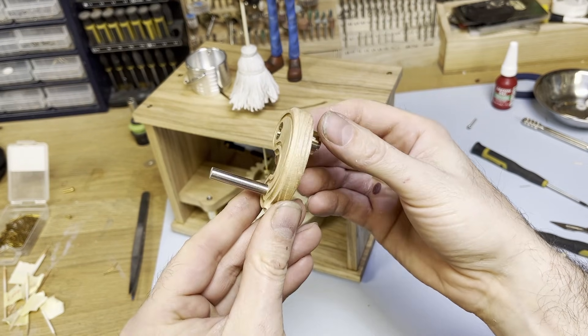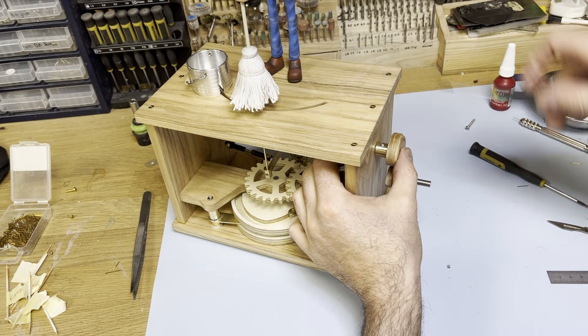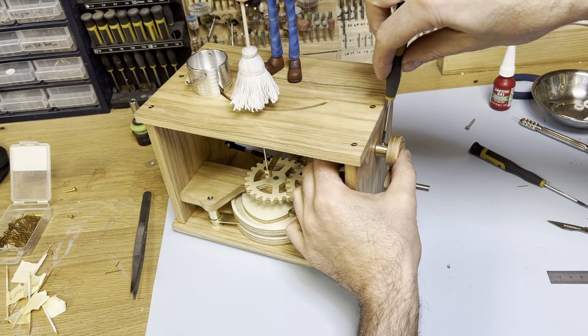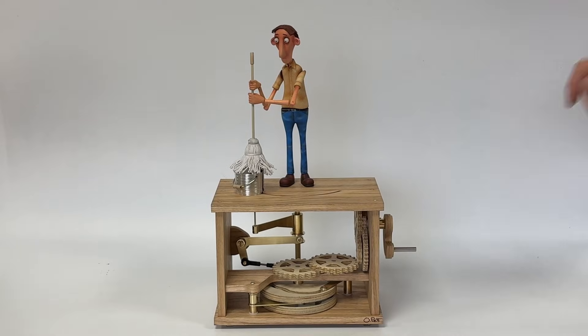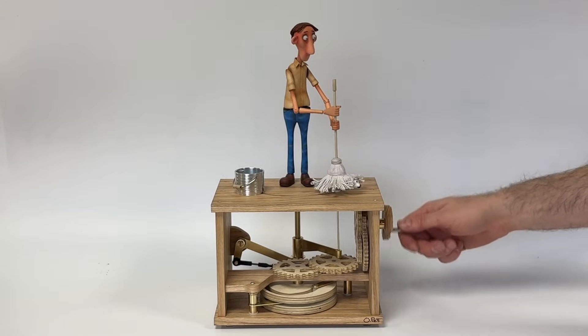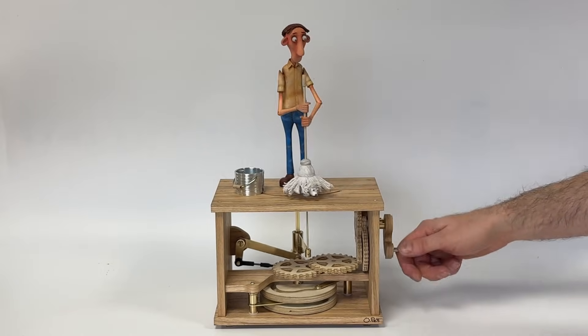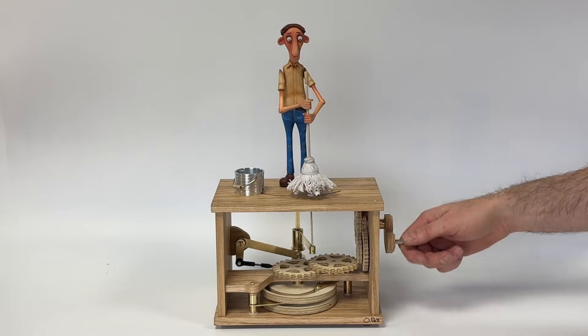The last step is to attach the crank handle to the side.